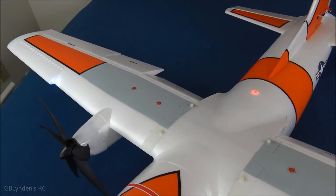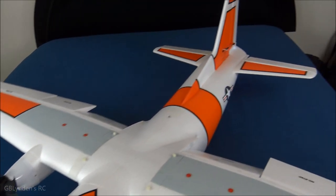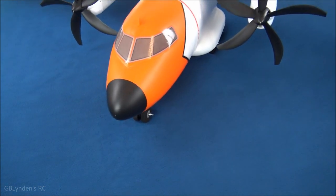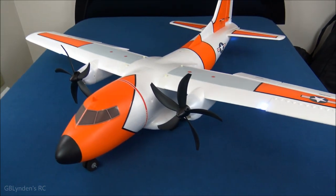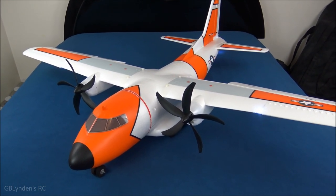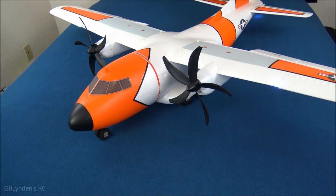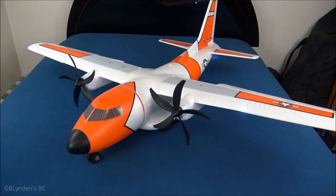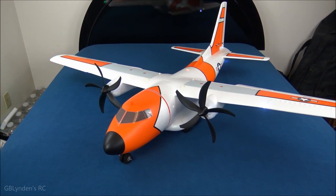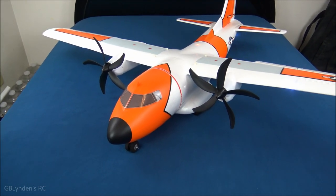One other thing: the ailerons, rudder, and steering trim were off. Now most of the time E-Flight stuff is perfect right out of the box, so it's not a huge deal, but certainly worth noting. Make sure you check everything before you go and fly it. In theory this assembles and is ready to bind and fly very quickly, but don't rush it, guys — you will regret it. This is not pocket change to buy this plane, so make sure you take your time and do it right.